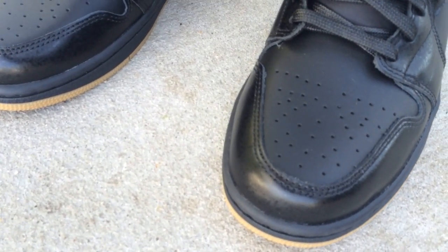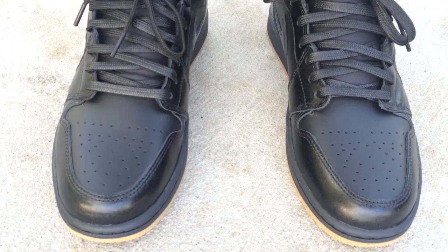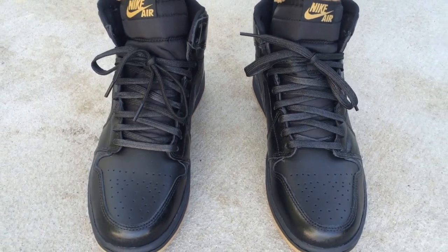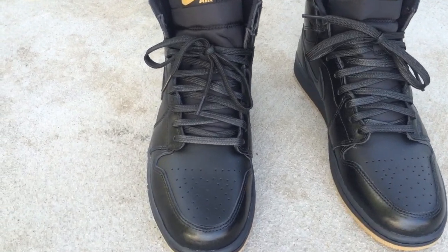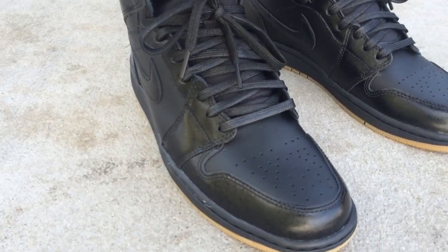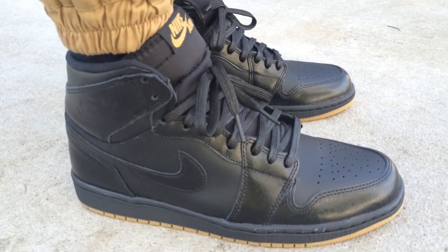So here's a quick look at them to show you what they look like on feet. I like how they have the two different types of black on here — like a glossy black and a matte black look to it. They didn't come with an extra set of laces like most of the ones have been doing lately. I don't know why.